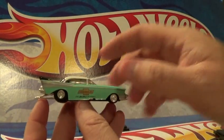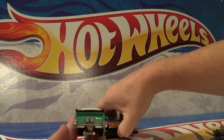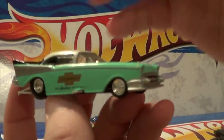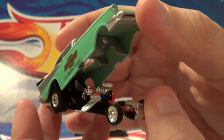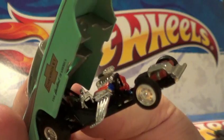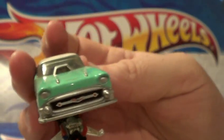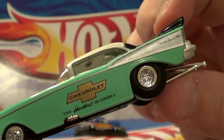I also have this one. They do have little parachutes in the back. Willy bars. Pretty cool little piece. There it is - opened up a little bit more. A little bit of detail in there. Pretty cool, huh? A little painted grille. It says right there - Chevrolet, the Heartbeat of America.